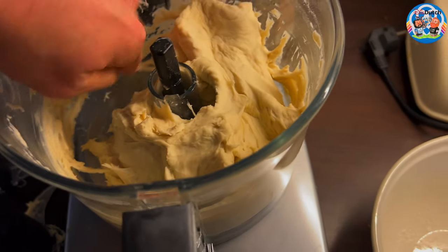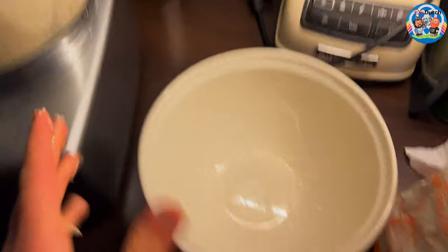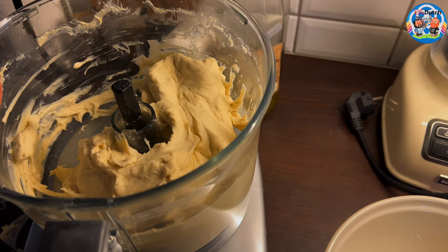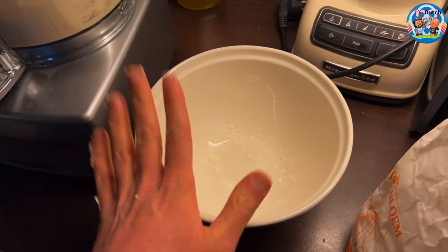You don't have any troubles getting this all together. I've prepared this with a little bit of flour. Take all of this and add it in here. Nice plastic around it, and then let it sit for an hour, an hour and a half.